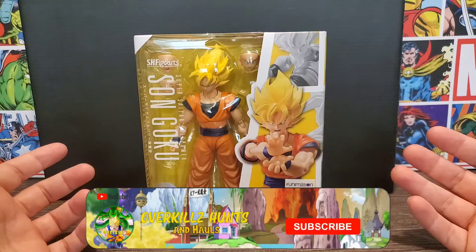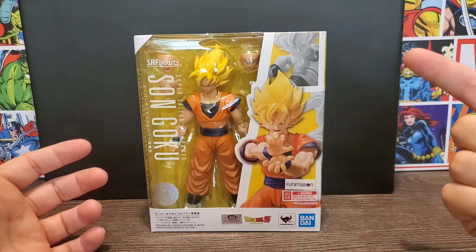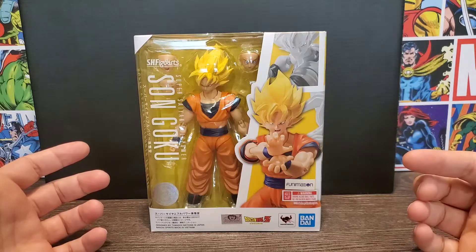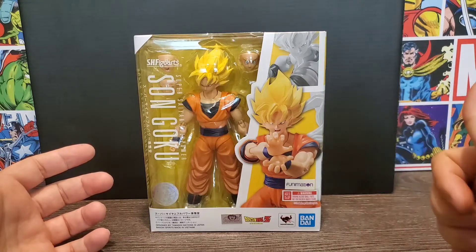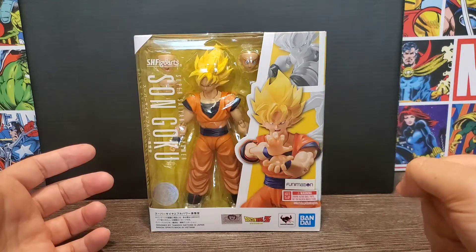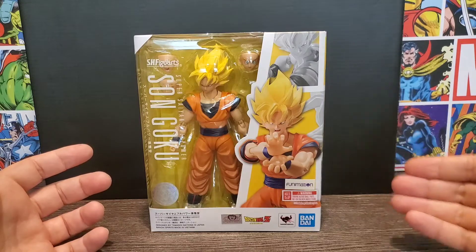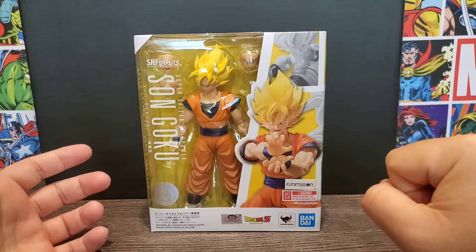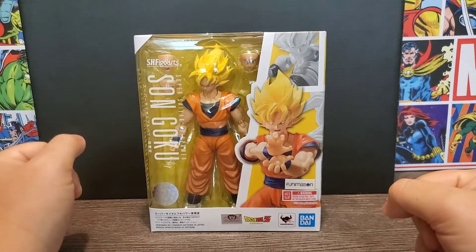Hey everyone, Overkill's back with another Dragon Ball video. Today featuring the SH Figuarts Super Saiyan Full Power Son Goku — a new release from Tamashii Nations. I am super stoked to add this to my collection. I got mine through Ageless Geeks, and if you want to get anything from them, hit up the link in the description for a special discount code. First thing we'll do is take a look at the awesome packaging.